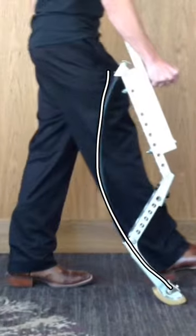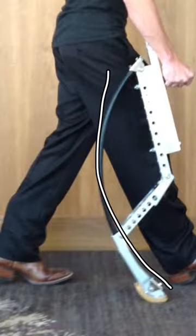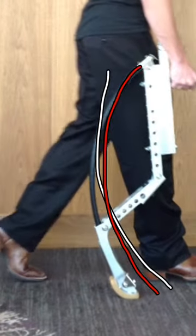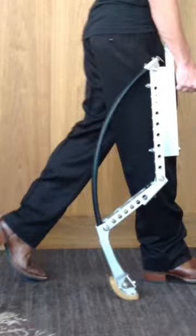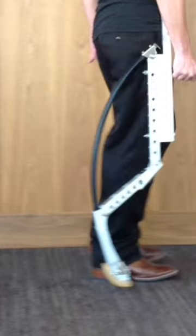As the weight is added right here, you can see the change in the arc due to the weight that is put on the spring. And as the weight is released right here, you can see the spring lose its compression.